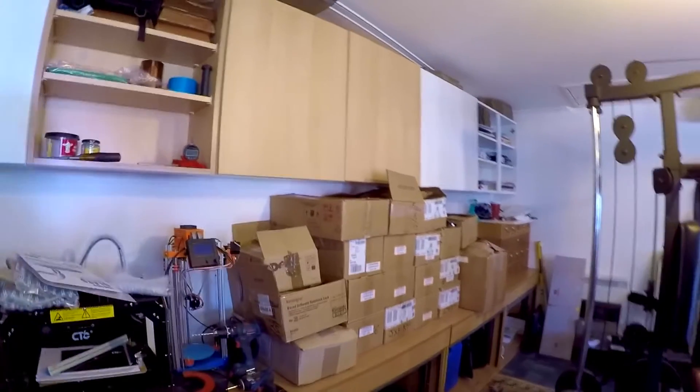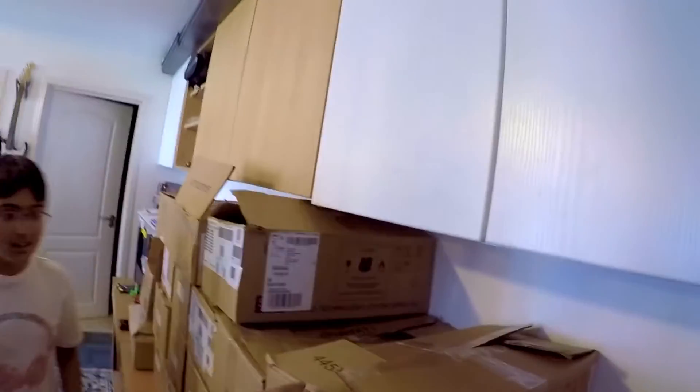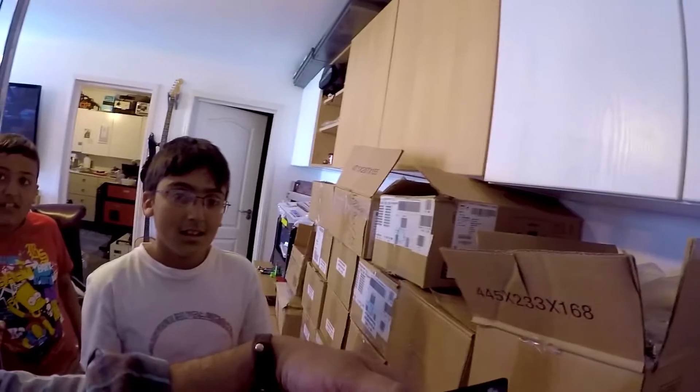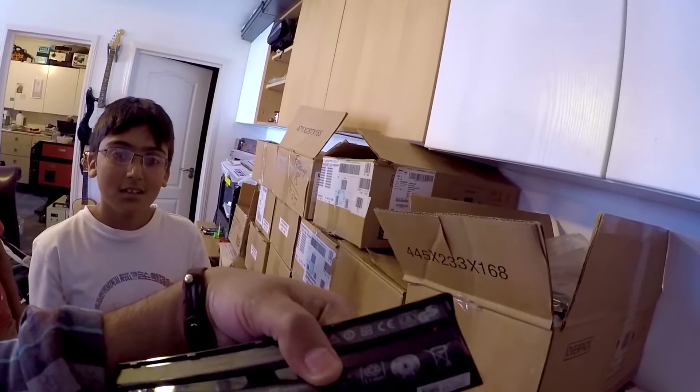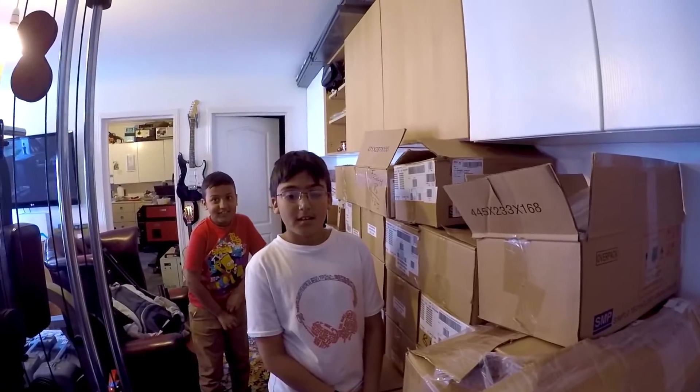Hey boys, guess what I got — look what we got here! Got brown boxes. I wonder what's inside these boxes. Let's move this out of the way and have a little look, shall we? It's a laptop battery! I wonder how many boxes we've got here — let's count them: one, two, three, four, five, six, seven, eight, nine... twenty, twenty-one, twenty-two. Twenty-two boxes of laptop batteries!